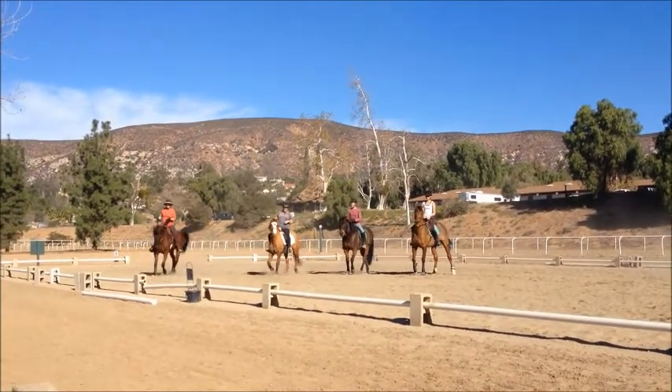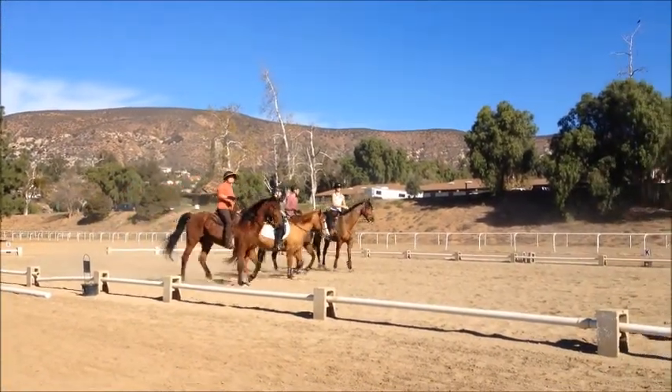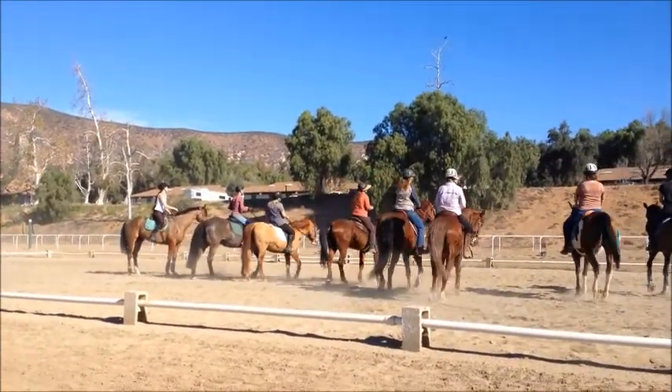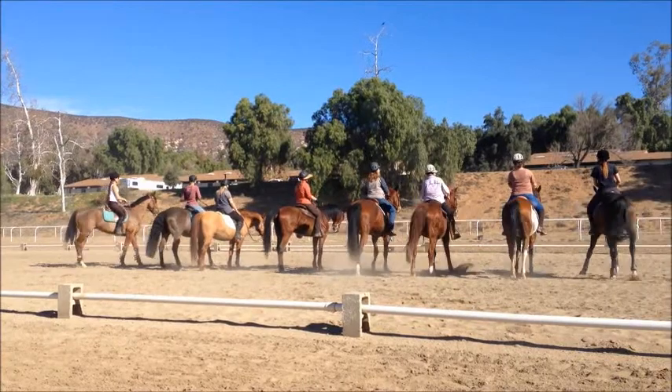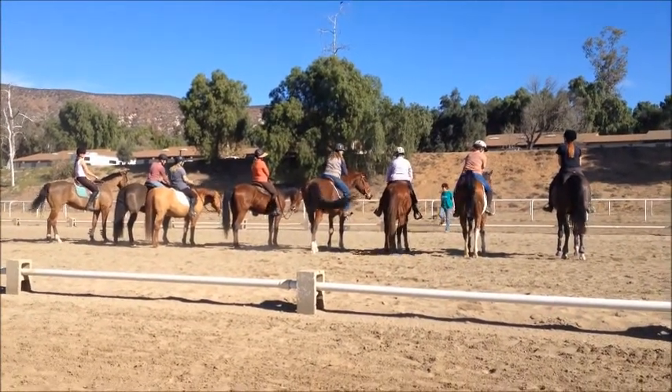Preparing to halt, facing me. You guys are done. That was great. Very, very good. Next one.